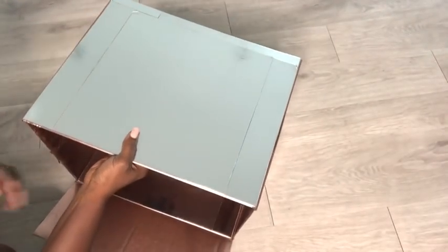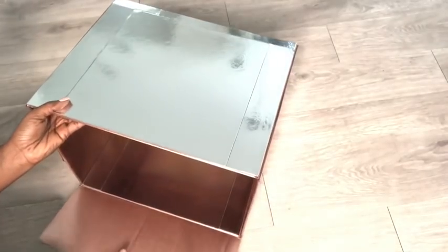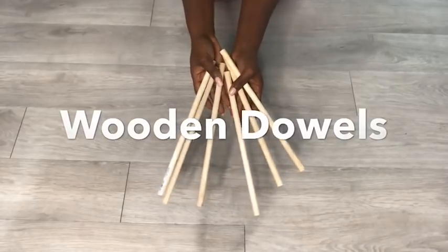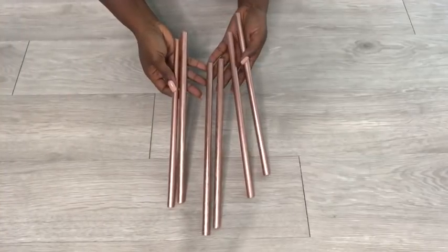To maintain the balance and shape of the box, I'm going to be adding wooden dowels that I got from Walmart. I cut the dowels into the size I'll be needing to put inside the box, and I spray painted them rose gold.